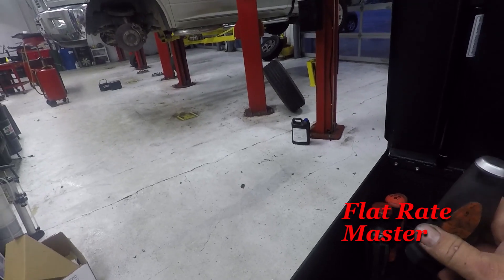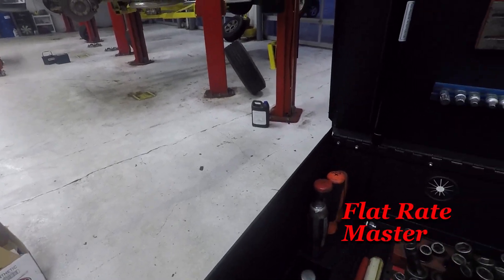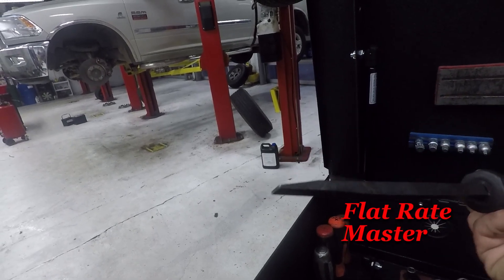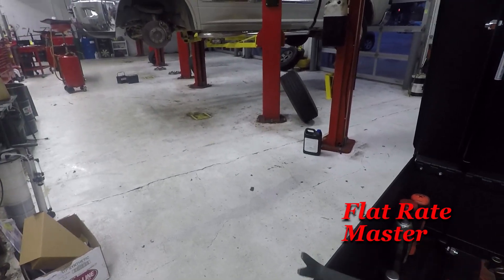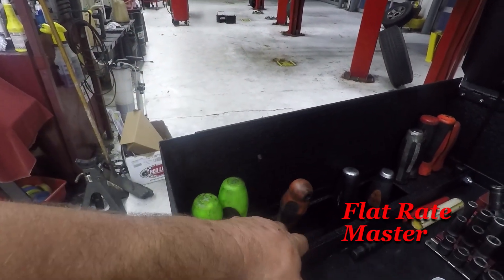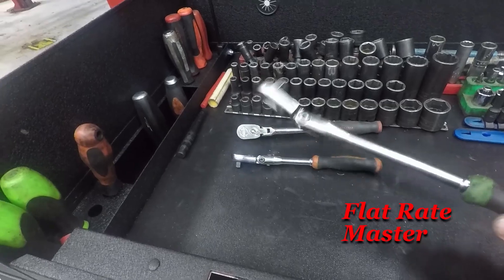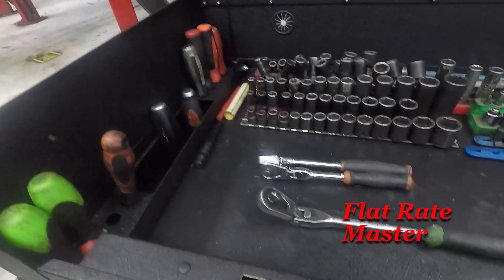I've got a Matco pry bar short. I also have a striking snap-on straight. Another trim tool, and the rest of the set of monster Phillips. Of course, my Matco flex head and Matco and snap-on flex head. I've got my magnets.